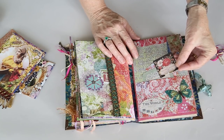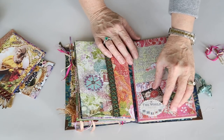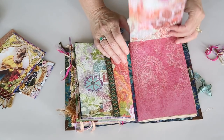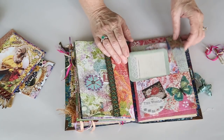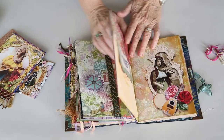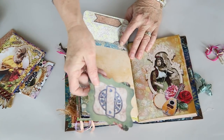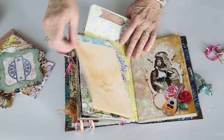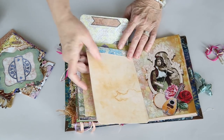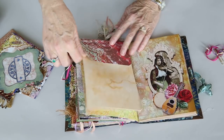I believe this is either Bow Bunny or Tim Holtz Botanicals — a little journal card. This flips up; you can put whatever you want here. I did have to leave a little space because this got too fat. This side is also magnetized — that's just tucked in there. And then this is just some writing paper that I used with the Tim Holtz stapler, stapled together, and it's just held in with the magnet.